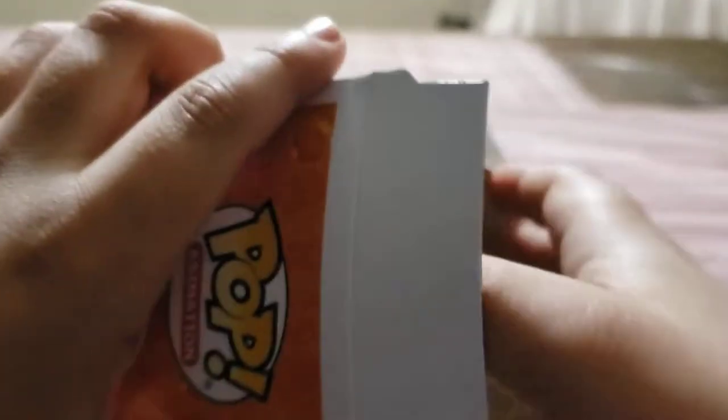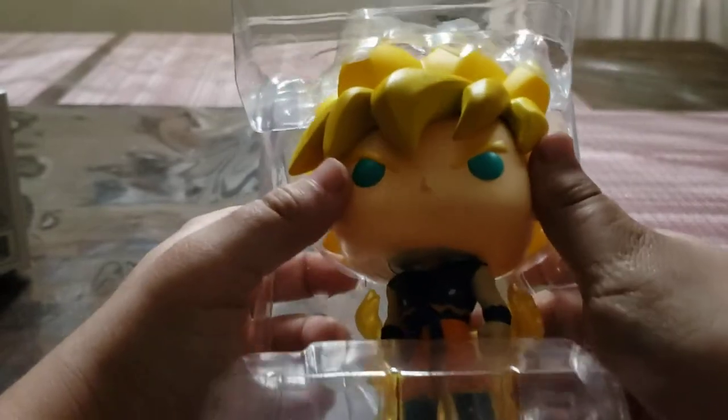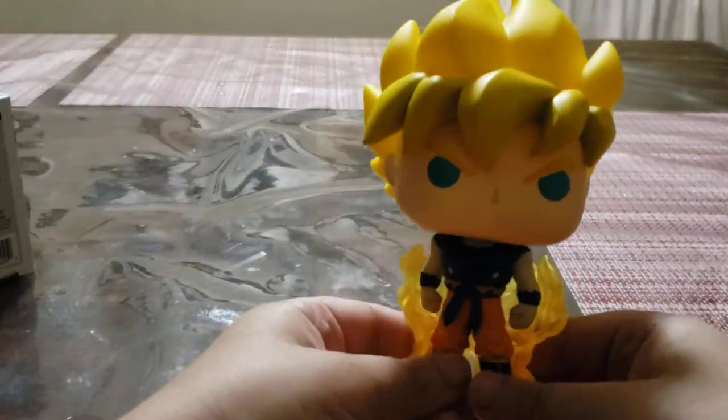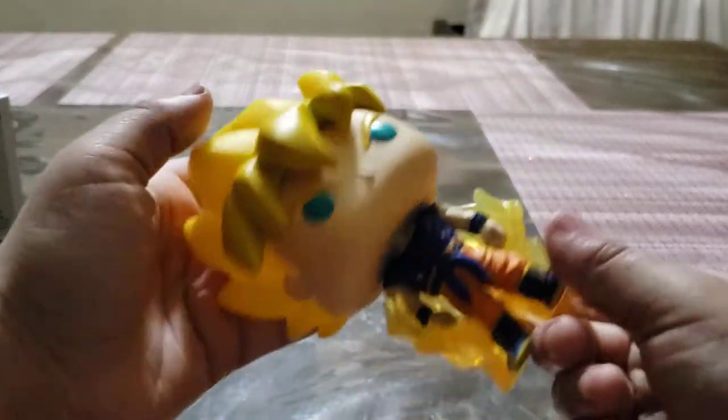Let's unbox it. Actually, I'm pretty sure I got it on a deal, because it was only $8.78. Normally Funko Pops at Walmart are $10. But I got lucky with this one.